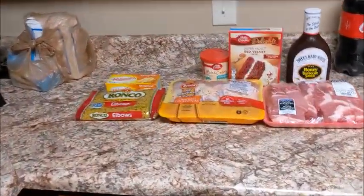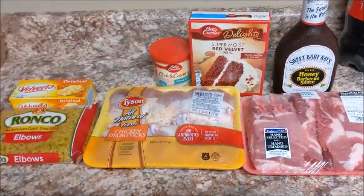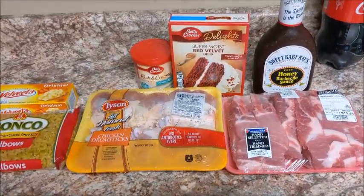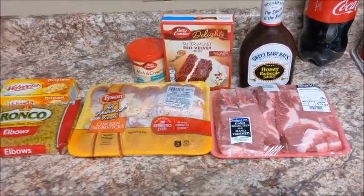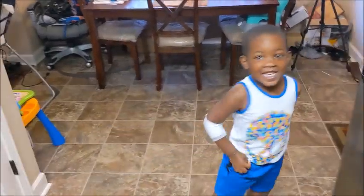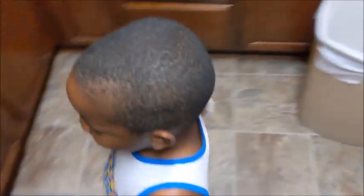Hello YouTube, welcome back to my channel, Single Mom's Life, and today we're doing another cook with me. Today is the 4th of July, so happy 4th of July — or happy belated 4th of July. That's my baby in the background, he sees me and he's just being him.